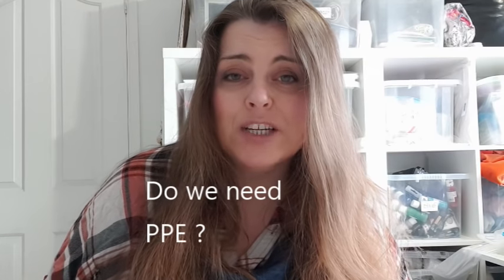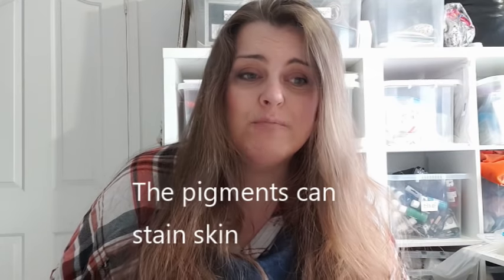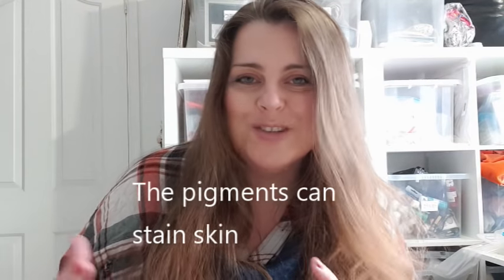There isn't much information out there on PPE and Jesmonite. I personally choose to wear gloves and a dust mask. You don't need a big respirator for toxic fumes and gases because it's a safer alternative to epoxy, but because it is powder-based — similar to plaster of Paris or quick-set concrete — I'm going to protect myself and wear a dust mask.